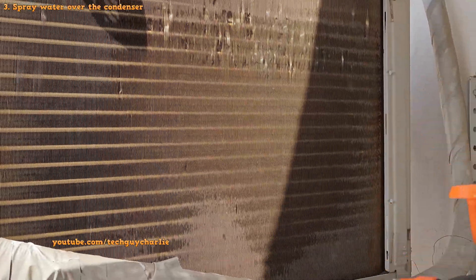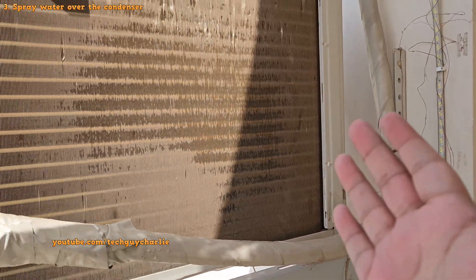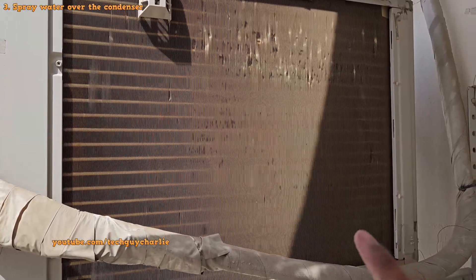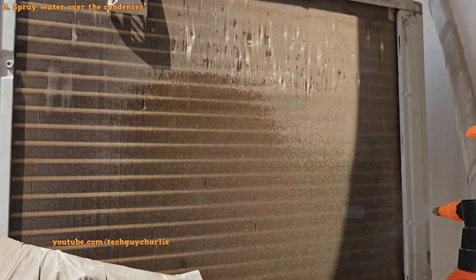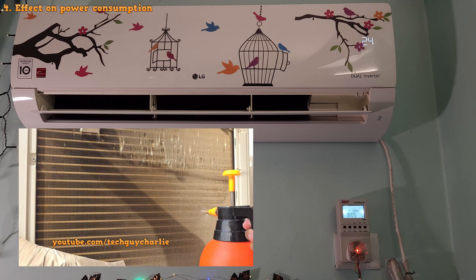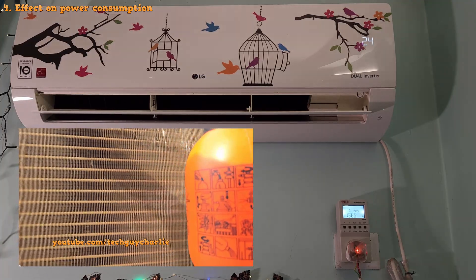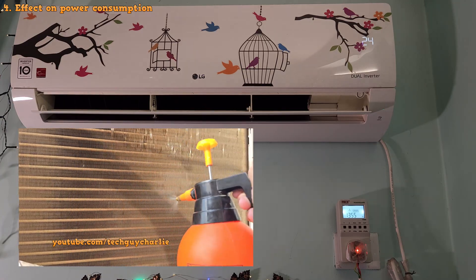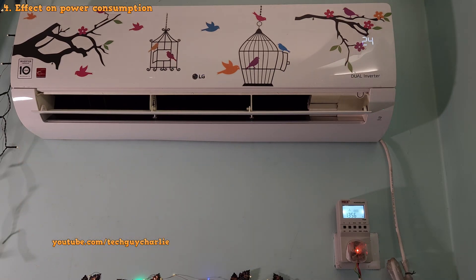You only have to do this when it is extremely hot outside. When the temperature is below 45 degrees, the AC won't have any troubles even if the condenser is exposed to direct sunlight. So the bottom line is: have your AC installed in shade, but if you can't, spraying water over the condenser will help temporarily. Also notice how power consumption drops drastically as the condenser temperature drops due to water — we've gone from 1.9 kilowatts to just 1.36 kilowatts. So keeping the condenser cool and away from the sun will also help you save energy.